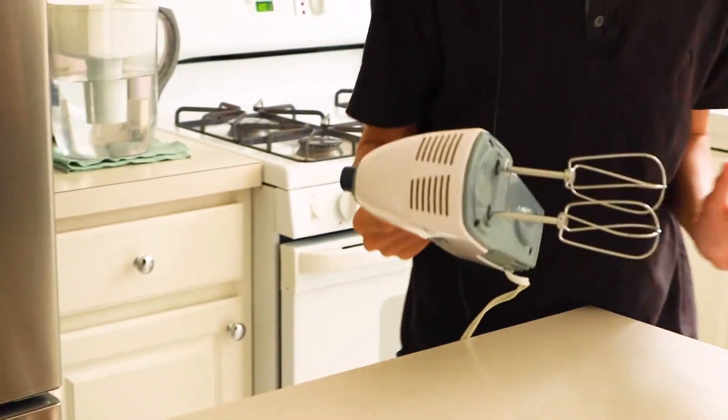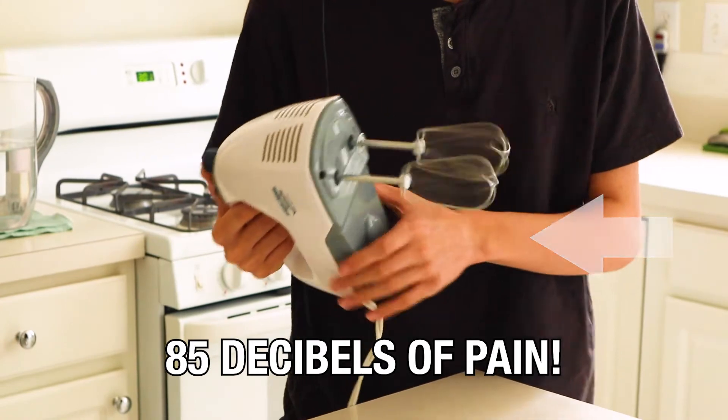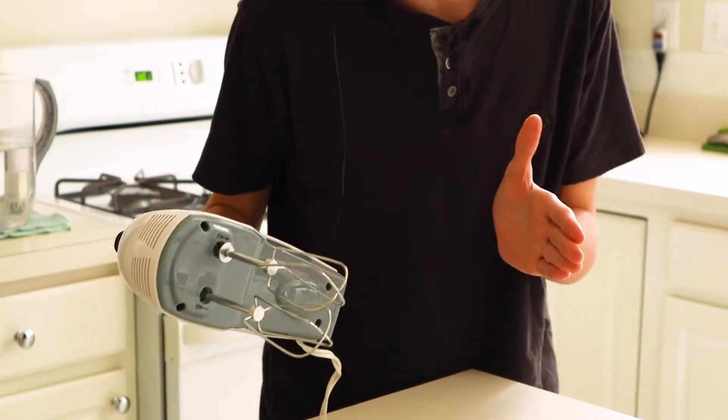Now, you love making cake, but you hate listening to the mixing. 85 decibels of pain. Your ears are crying — mine aren't.